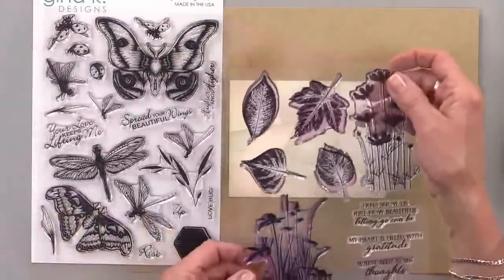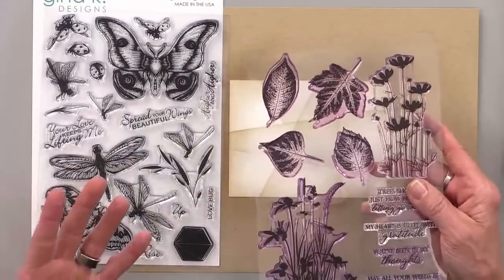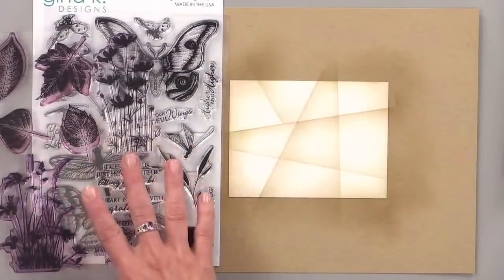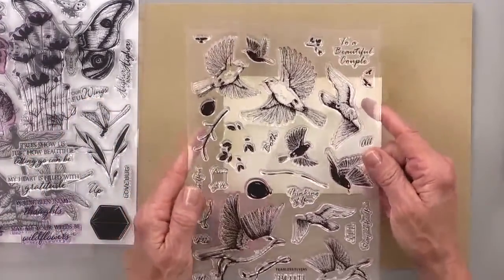Here's the Autumn Silhouette stamp set — a leaf might feel a little bit more masculine than a flower. And then instead of a butterfly, I'm going to use Melanie's brand new set called Fearless Flyers.